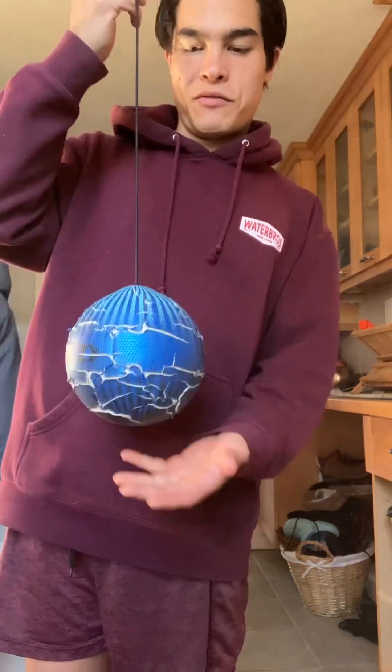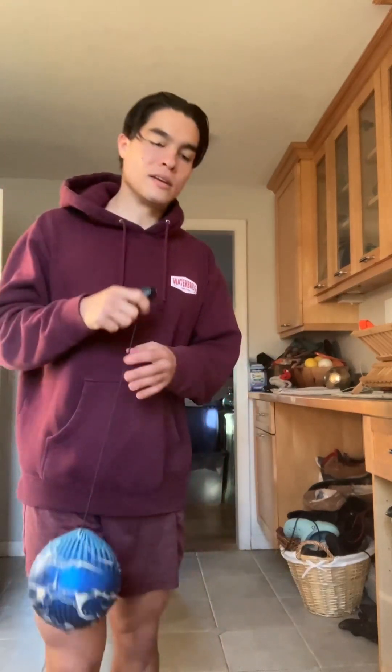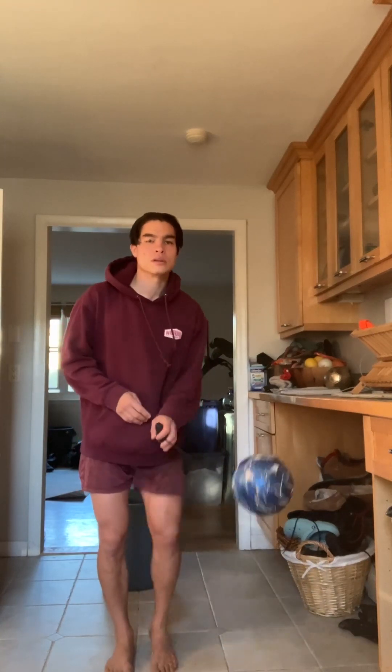The first thing you can invest in or make yourself is a kick trainer. They're used by Savia, AC Milan, and Ajax. Wesley Snyder talks about using them. It's just a ball and a rope, and it's going to allow you to start working on your striking technique. It will develop both feet, help improve your passing and your shooting. You start to develop a nice rhythm — breathing in through the nose, out through the mouth.